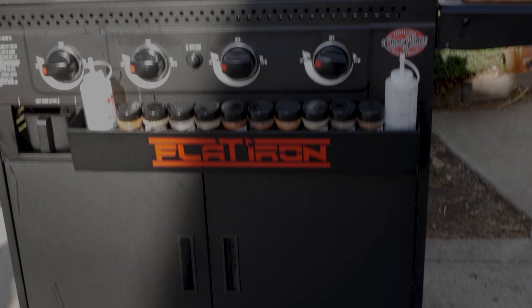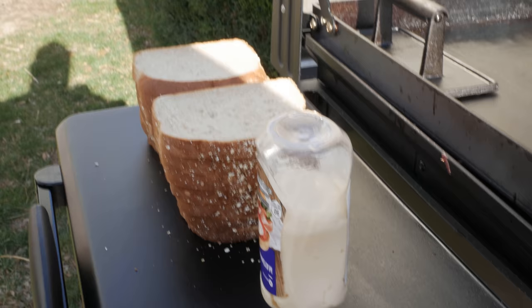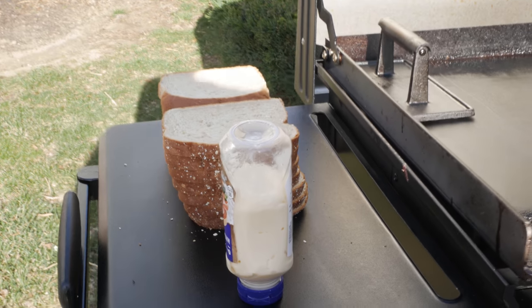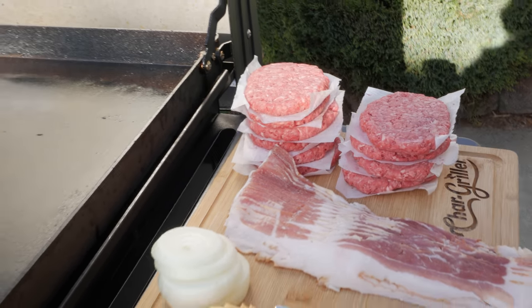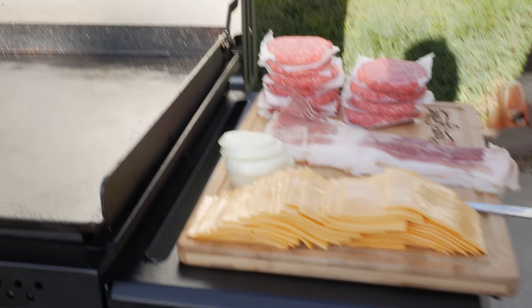Today we'll be using our 36 inch premium flat iron from Char Griller. For this recipe we're not gonna have regular buns, so you need some bread and some mayonnaise. You're gonna need some 80-20 ground chuck, some bacon, some sliced onions, and a whole lot of cheese.